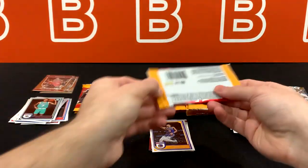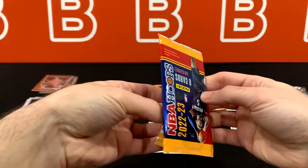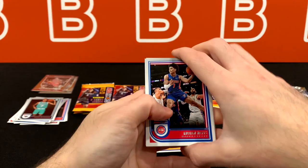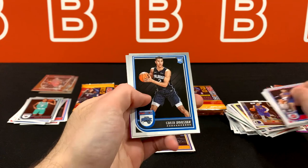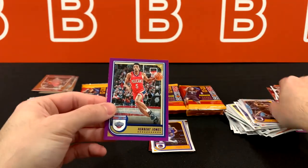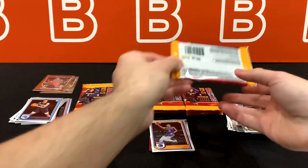You do have a lot of the vets and legends for autos. So yeah, you can get an auto — Luka, Jayson Tatum, Ja, Larry Bird, Zion — just as an example. No Jimmy Butler auto, unfortunately. I don't think Jimmy Butler has signed anything since like 2012. So if you want to get one of his autos, it has to be a card from back in the day. And of course, you guys know exactly why I brought up Jimmy Butler there.